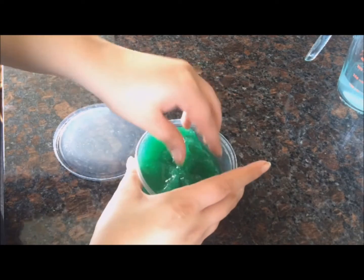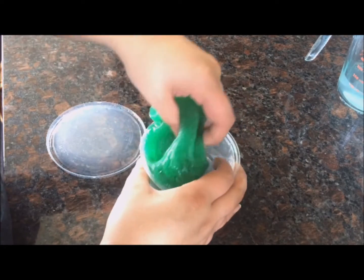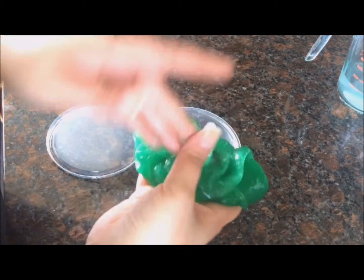As a side tip, if you feel that you added way too much borax to your slime, you can easily run it under some warm water for a few minutes until it reaches the slimy texture that you'd like.